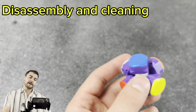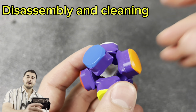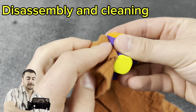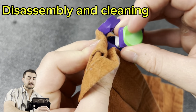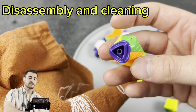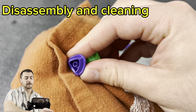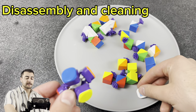Now that you've got the core, it's very important to wipe it down. A lot of cubes from the factory will come with some lube or grease already on them, or they'll be dusty from sitting in a box. Take your clean rag and clean off all the pieces very thoroughly — no need to rush. When wiping the corner pieces, be very careful of the torpedo bit. These are very fragile, and if it breaks off you'll have to wait a long time for a replacement. Be very cautious not to break it.